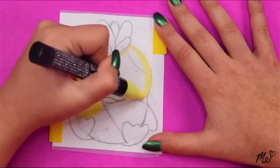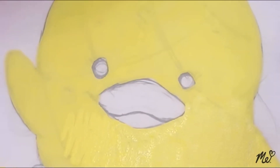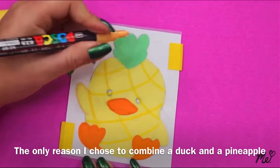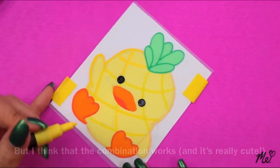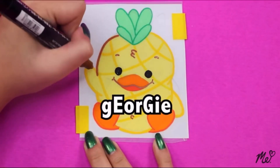Georgie! I don't know what it is about this one, but I just love him. I just love his little face and then he's waving. Just look at his little face — I feel like his name is Georgie, Georgie.